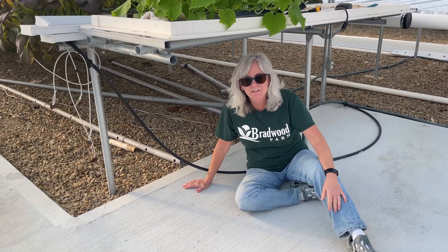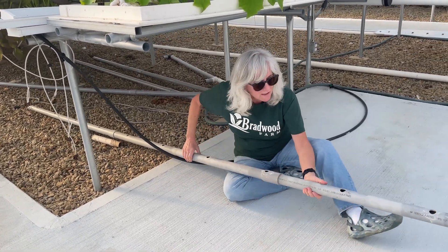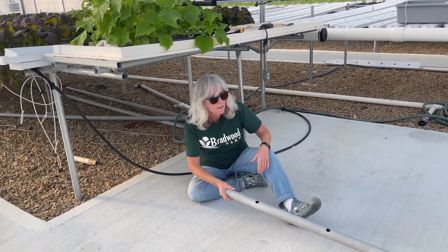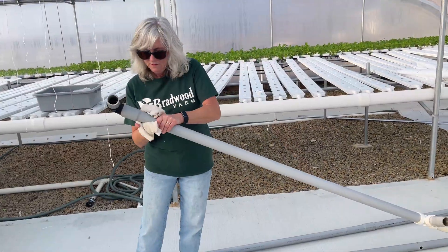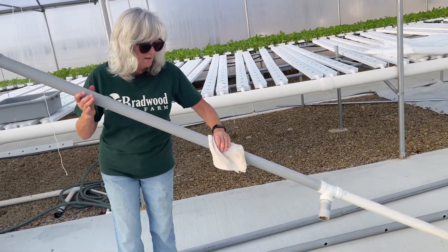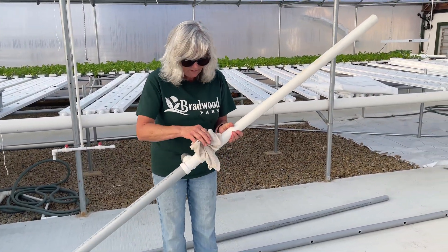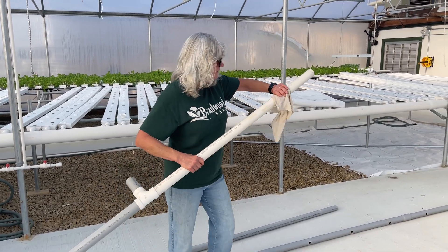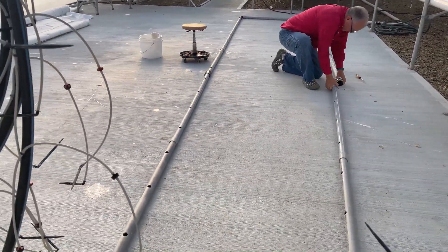The first thing I've got to do is crawl underneath here and get our drain lines that we cleaned up a few weeks back and get these hooked up. I think right now we're just going to set up one side of the system to get started. The inside of these got clean, but not the outside, so I'm going to wipe them off real quick. It's almost like putting a puzzle together, making sure you get the right pieces to go on the right side.